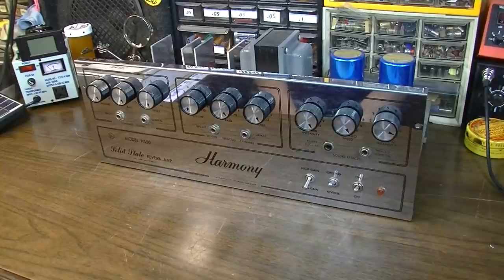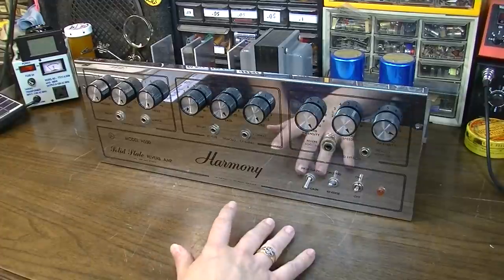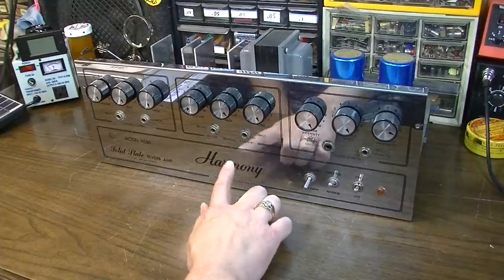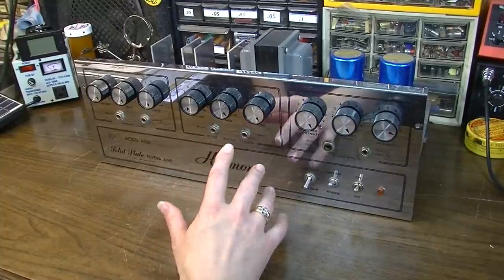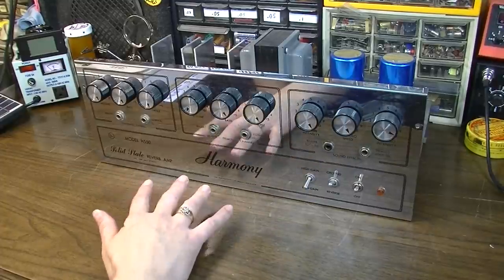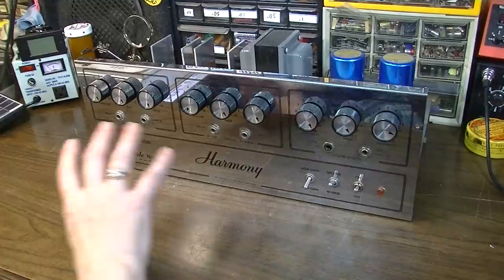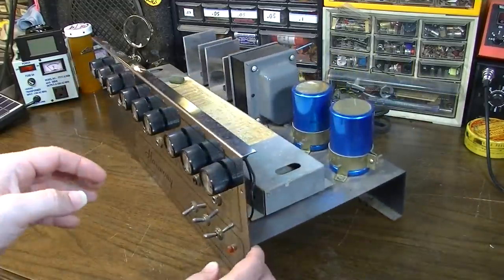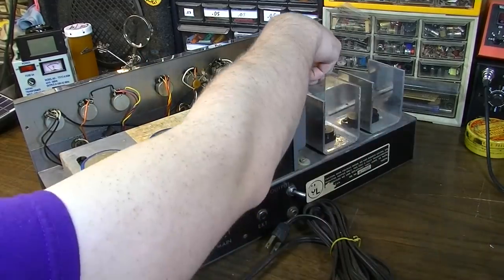This is exactly how this thing was sent to me — just as a chassis, so I don't have the rest of the amplifier. I'm not sure when or where it was exactly made. It says Chicago, Illinois, but that's where Harmony was based. They didn't make their own amps — most were made by Valco, but being solid state, this is going to be post-1968. It has a similar chassis layout to some Valcos, but it's not a Valco. We have a schematic up here, and we may be able to find it online too.